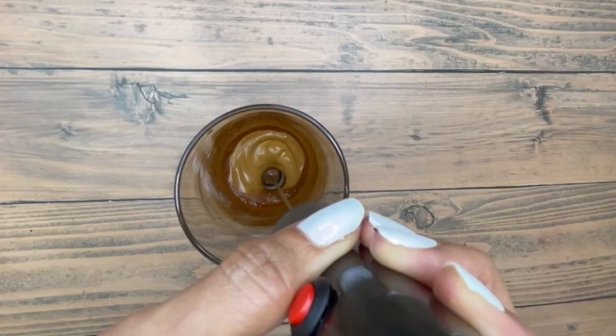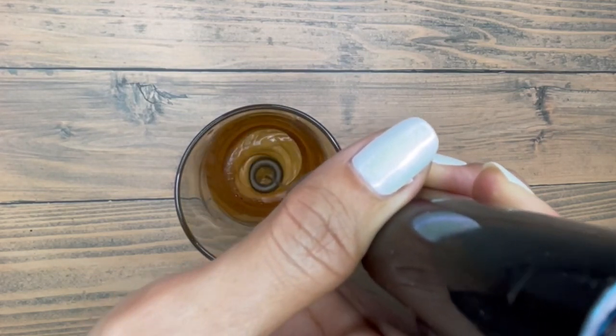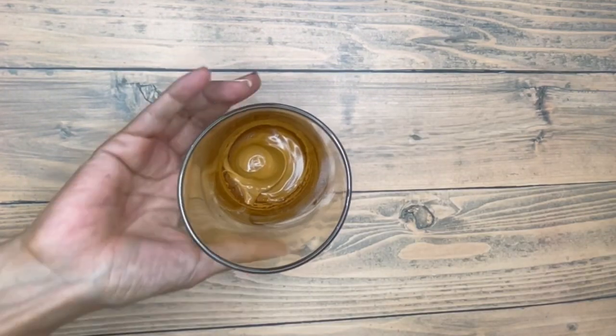Use your milk frother to froth the drink. Wait for it to change from dark brown to caramel brown. And then you should be able to turn the cup upside down and nothing will spill.